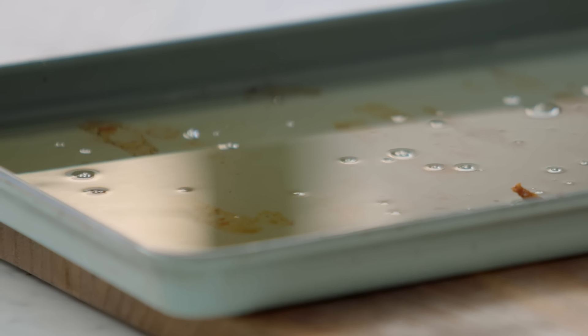Now, the fat — don't go throwing that down the drain. Because it will block the drain up, but also that's good fat there. That's from a healthy, really beautiful animal. So that fat is gold dust in the world of cooking.